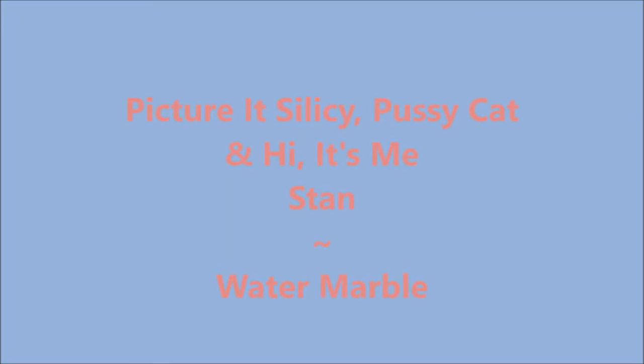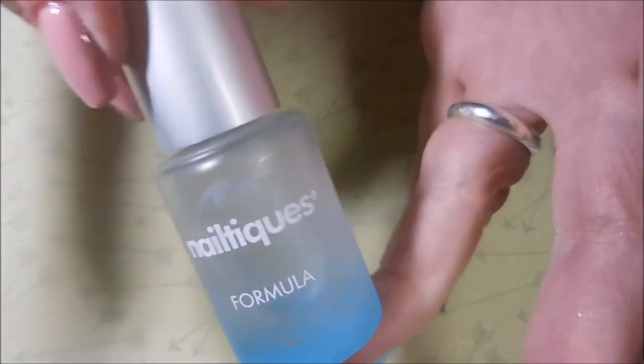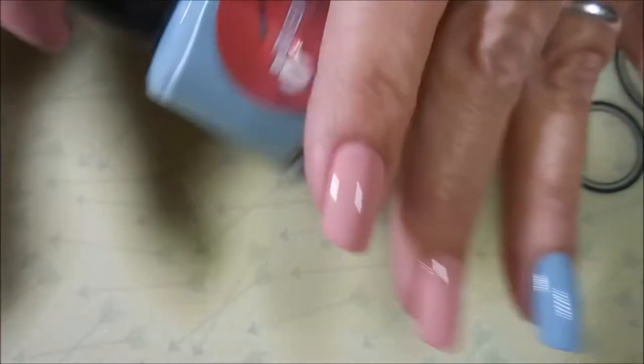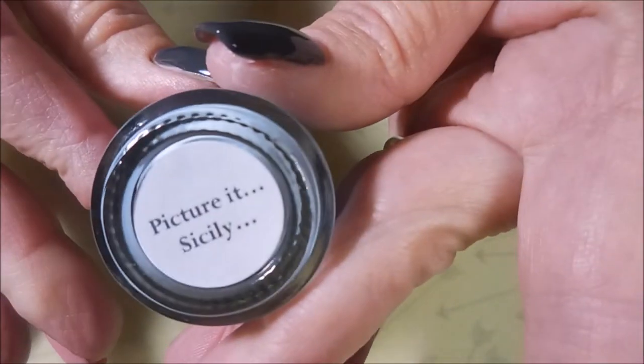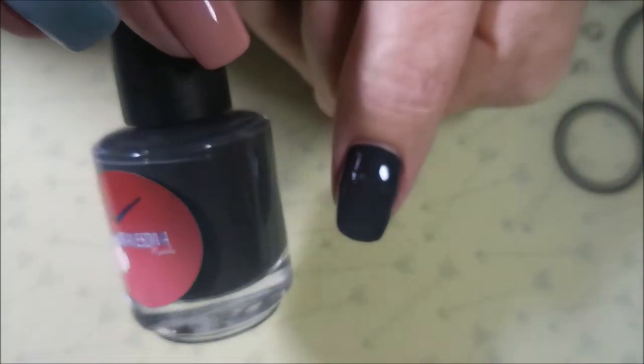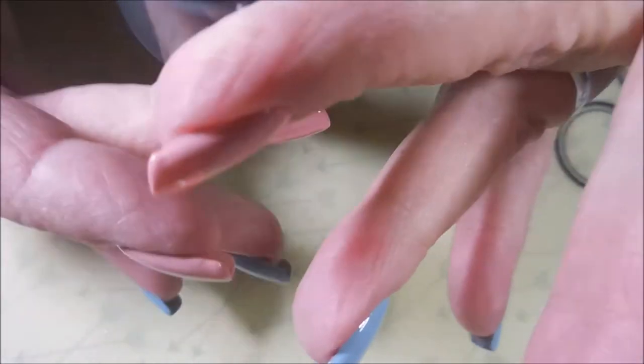Hello, my friend, and welcome to my channel. Today I've got Picture-It, Cicely, Pussycat, and Hi, It's Me, Stan. I'll be starting off with Miltiq's Formula 2, and here is Brave's Diva, Picture-It, Cicely, and Pussycat. These are from her Thanks for Being a Friend collection.